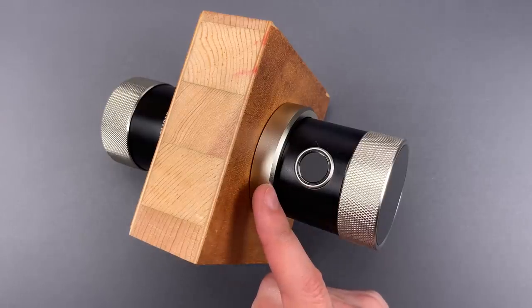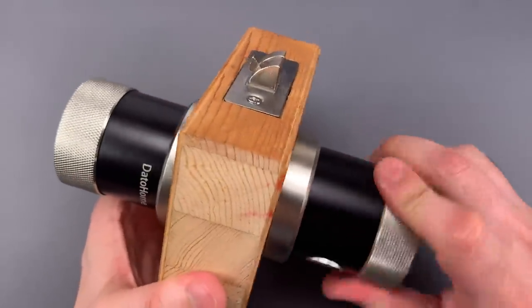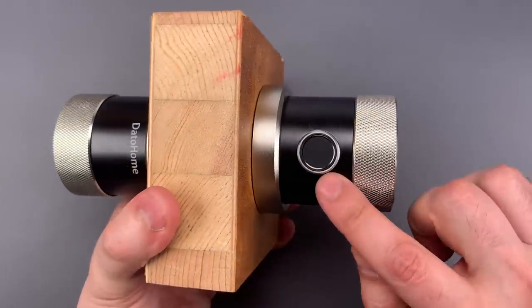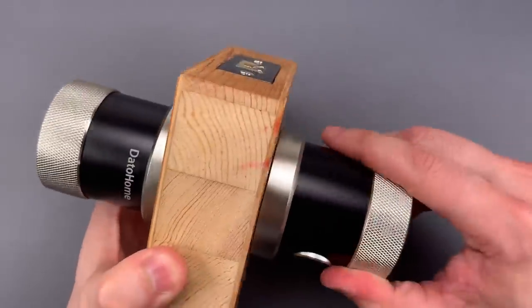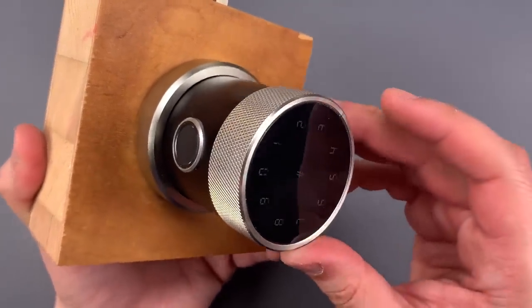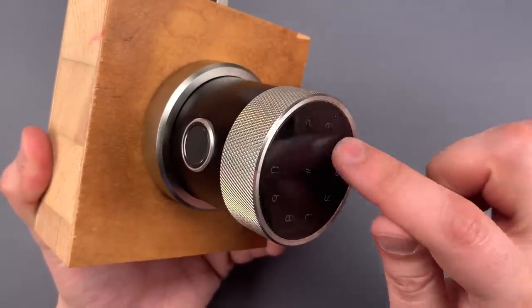Let me take you through how it works. This is currently locked — you can see when I turn the outer knob, the bolt does not retract. We can unlock it in one of four ways. The first is using my fingerprint. The second way to unlock it is to use the keypad on the front — we'll put one, two, three, four in.